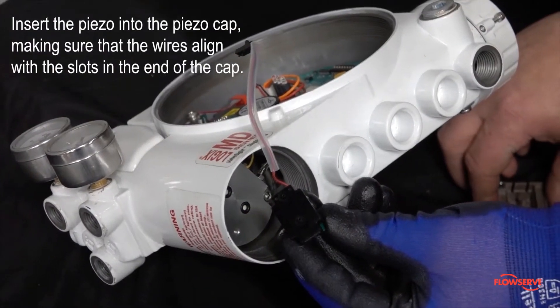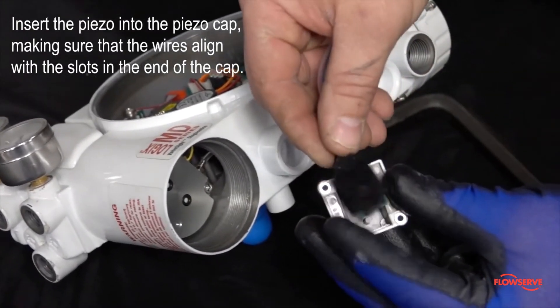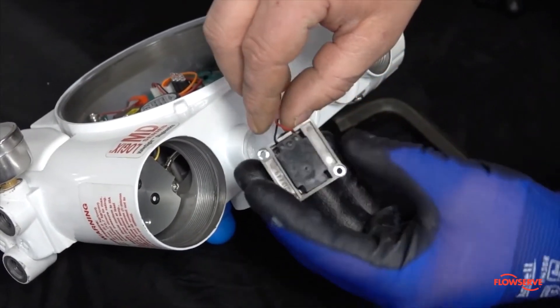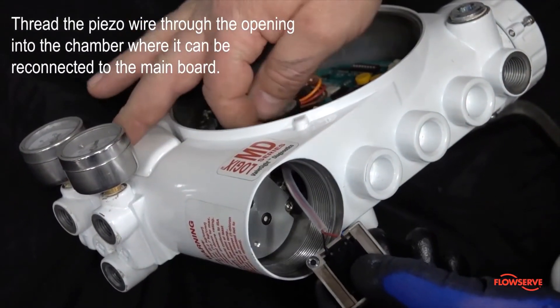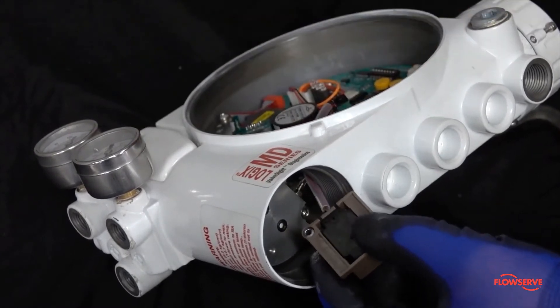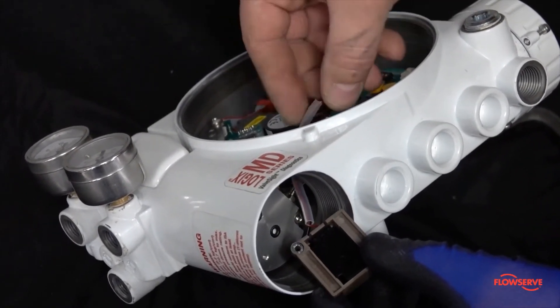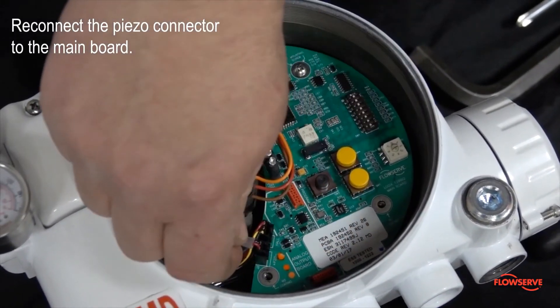Insert the piezo into the piezo cap, making sure that the wires align with the slots in the end of the cap. Thread the piezo wire through the opening into the chamber where it can be reconnected to the main board. If the piezo board was removed, route the wires in the same fashion they were removed.